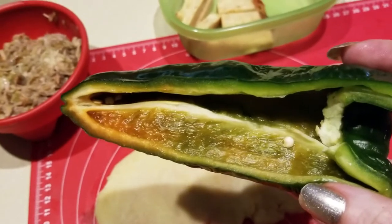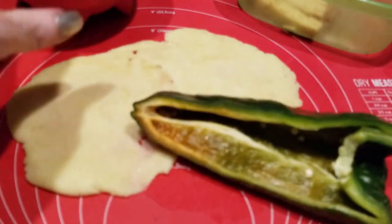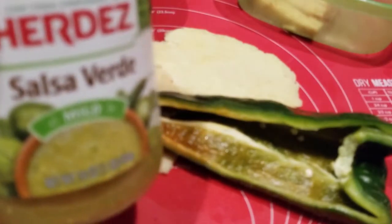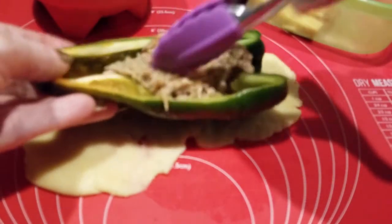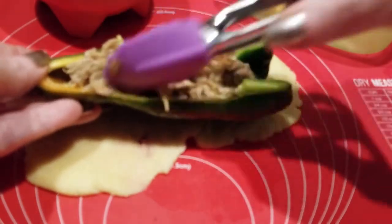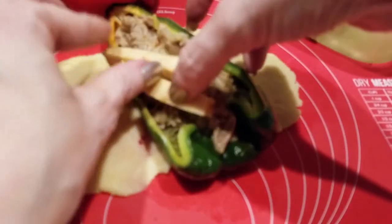We're gonna go ahead and load this up just like we did in a previous recipe — with meat and with cheese — and then wrap it. Here is our poblano pepper. I took some pulled pork and spiced it up with Aardey salsa verde. If you have leftover taco meat, rotisserie chicken, leftover egg casserole — anything you've got in the house, repurpose it, don't let it go to waste. Then we'll load it with just a little bit of cheese.